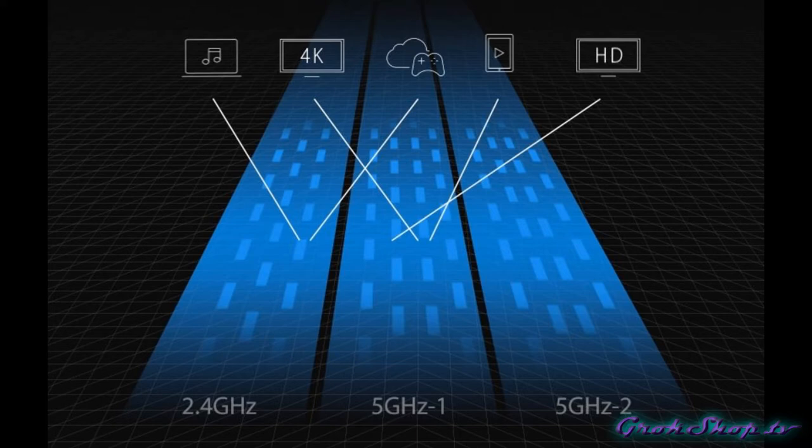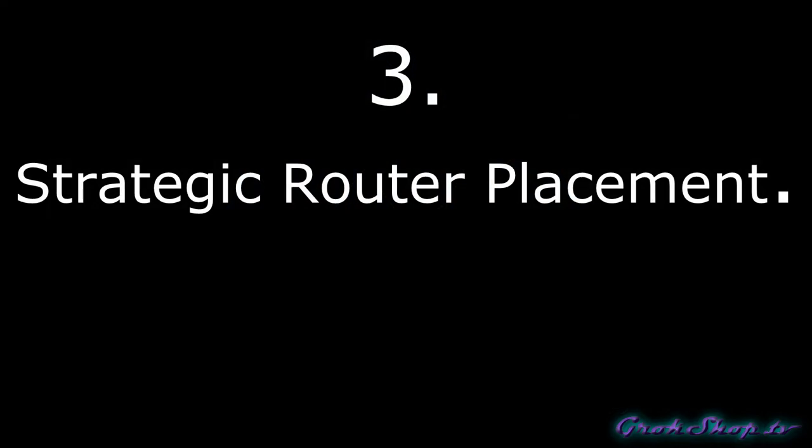A good strategy is to put your more distant or lower-bandwidth devices on the 2.4 GHz band and use your 5 GHz bands for devices that are nearer to your router with higher bandwidth needs. For example, your smart refrigerator or solar panel monitor might be on 2.4 GHz, whereas your mobile devices might be on 5 GHz. Most devices have a setting that lets you ignore certain SSIDs, which is one way to gate devices into certain lanes. There's also a technology called Smart Connect, which assigns the same SSID to all your radios and then the device and router negotiate for the best lane — it has mixed reviews but may be worth checking out.